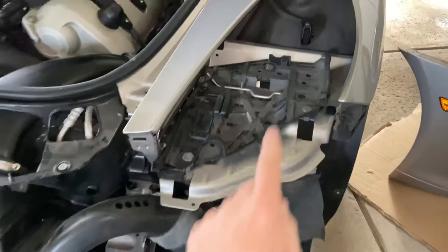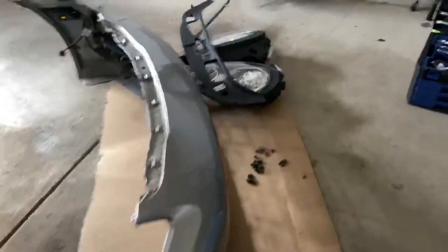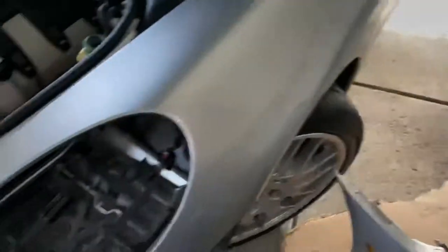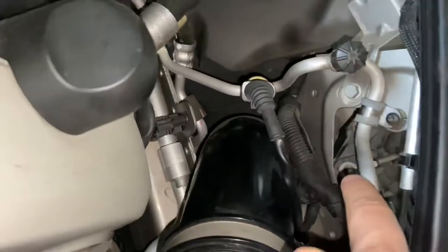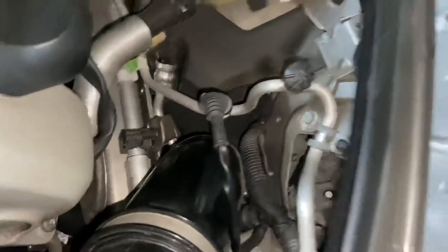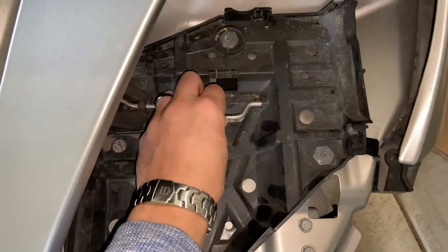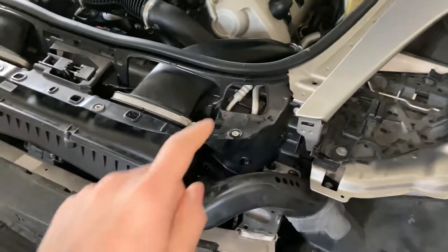You have to take out the lights after you take off this trim piece up here, which is sitting on top. To take out the lights, use a five millimeter hex in that little spot. When you do that, all you do is turn it and this thing will just go up and down and pop the light out.